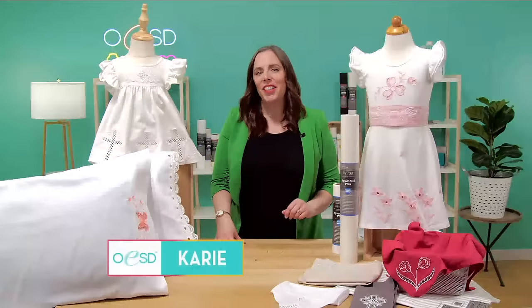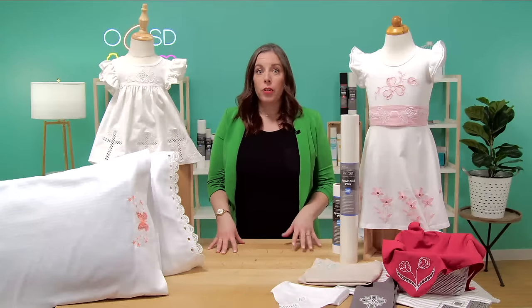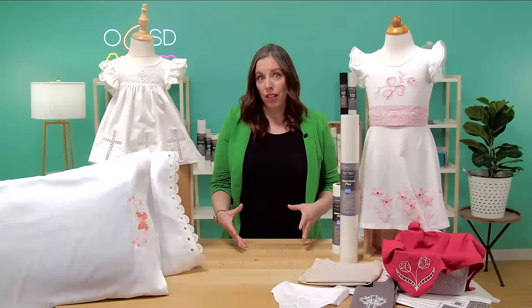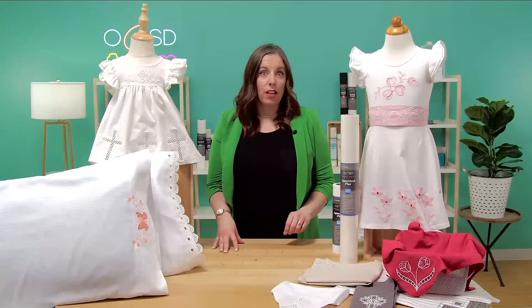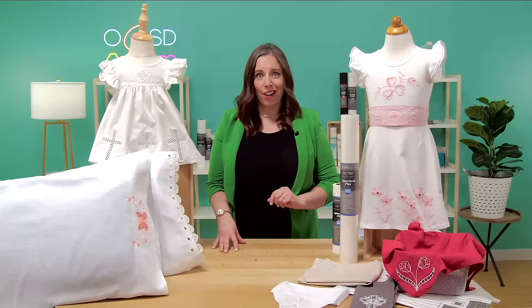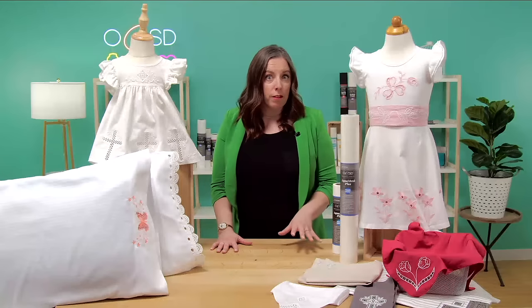Hi, I'm Carrie with OESD and in this video I'll be sharing with you the secrets to creating beautiful and complex-looking cutwork designs using only your embroidery machine. You don't need any other special tools. Don't worry if you're a beginner or have never tried cutwork before, because by the end of this video you'll be able to confidently create stunning designs that will leave everyone in awe.